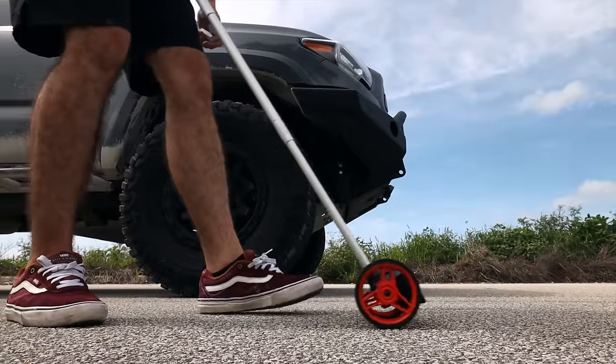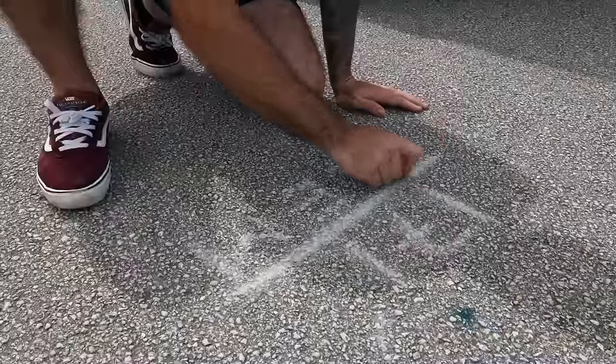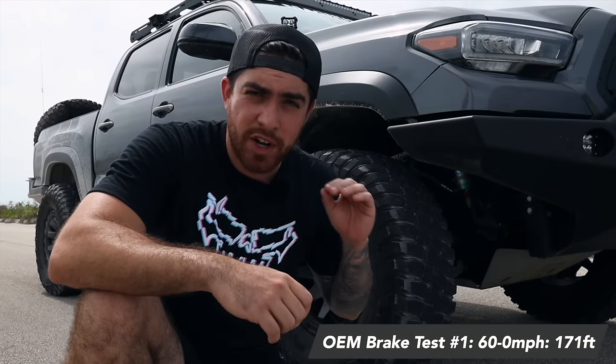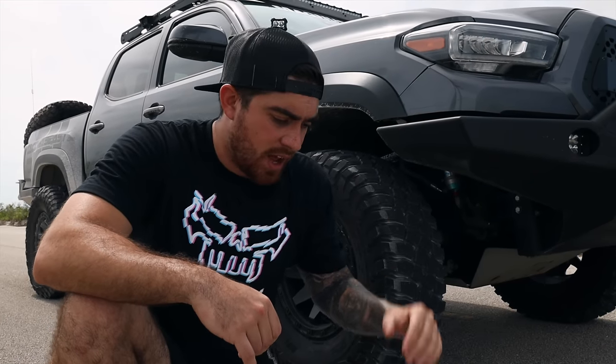We're going to go all the way to the front bumper as if we were getting in a car crash. It took us 171 feet to come to a complete stop from driving 60 miles an hour. Now we're going to run this again four more times and then get the average total braking distance for the OEM kit.